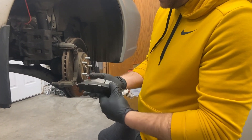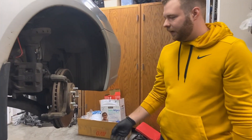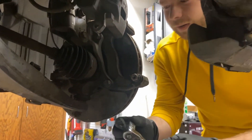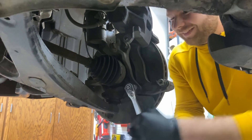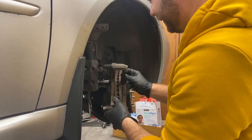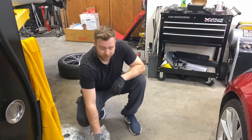The pads themselves aren't too bad, but since we're doing the rotors we might as well replace them all. Got to get the caliper bracket off — if we don't, we can't pull off the rotor. It's just two bolts on the inside, and they're 17 millimeter. Depending on your car, if it's rusty you might need a breaker bar, but we live in the Pacific Northwest so we don't have to worry about rust too much. I did need an extension to get past the bolt on the strut.